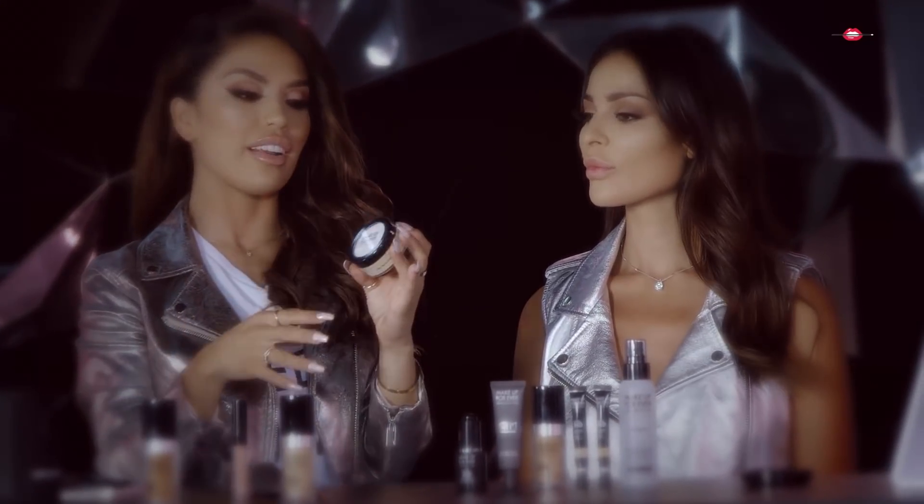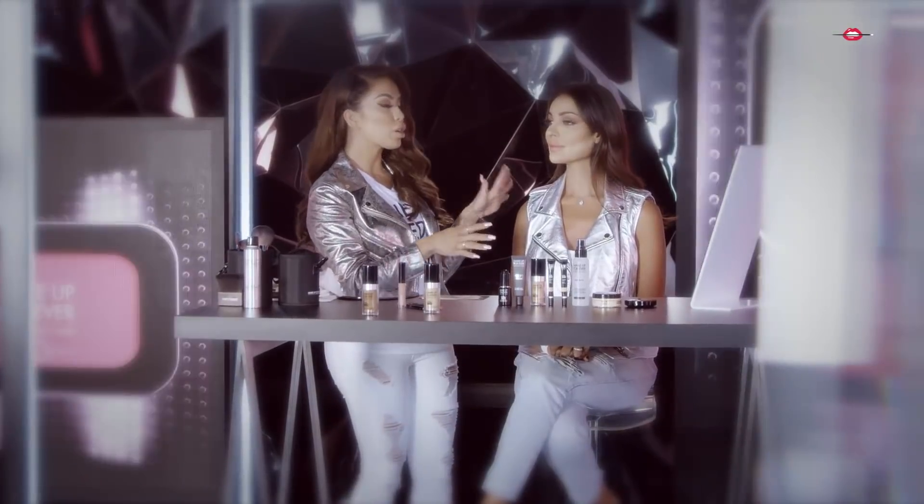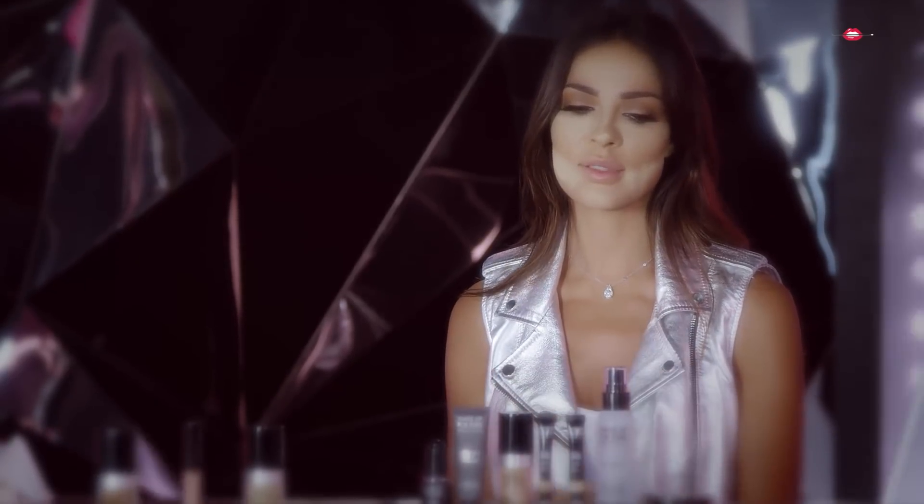This is a super matte loose banana powder. You can set your makeup, you can bake with it. You know about baking? You can bake with it. So while you bake, I'm going to go select your perfect shade that's going to work perfectly for you. This powder is called baking — put it on your face and it will set.